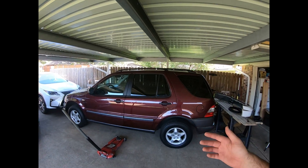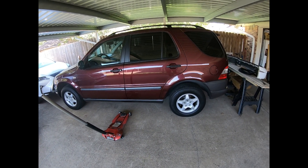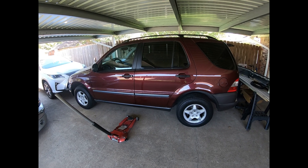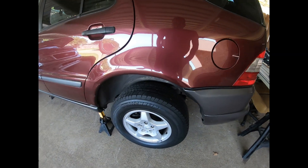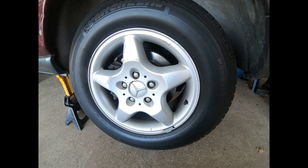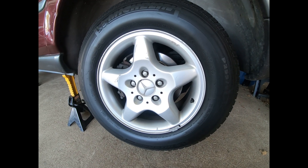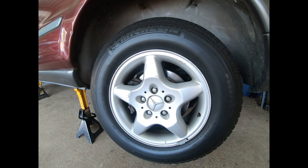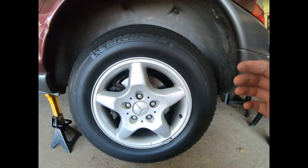Today in the Patman driveway we've got a '99 ML with a little bit of a suspension issue. I'm going to get both left side wheels up in the air and show you what's going on. We have a little bit of funky tire wear — nothing crazy bad — but I did a quick once-over inspection and quickly found the tie rods were in pretty sad shape. I'll show you what I'm seeing on the outside and then on the inside.